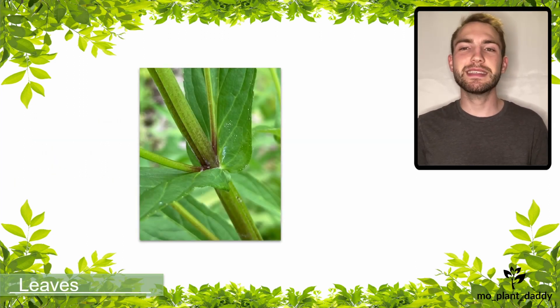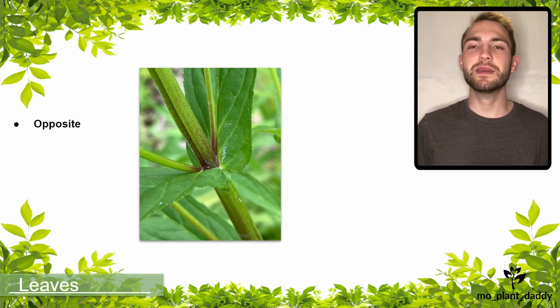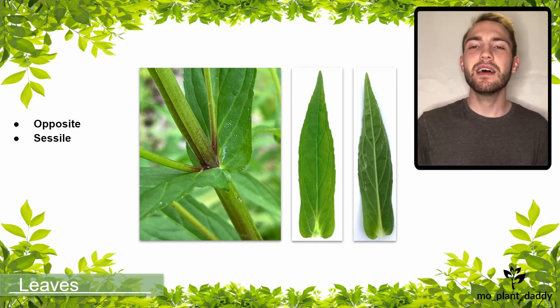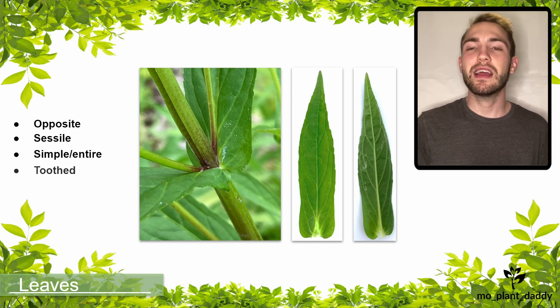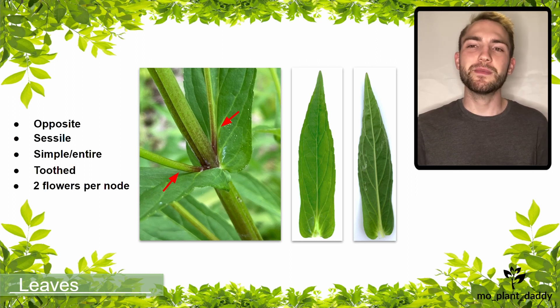If we take a look at the stem of monkeyflower, we'll notice that it has an opposite leaf arrangement as well as sessile leaves, which means that they attach directly to the stem. The leaves themselves are simple, entire, and toothed. You may notice offshoots on the stem — those are stalks that hold the flowers. Two flowers will arise from each node.